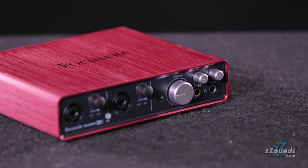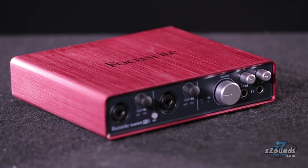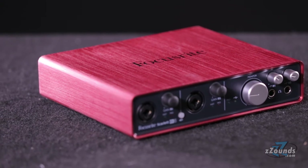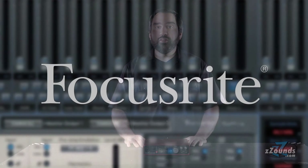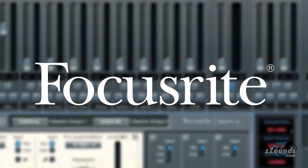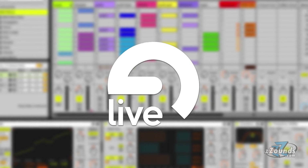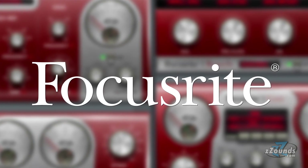The Scarlett 6i6 was built with traveling musicians and producers in mind. It comes in a rugged metal unibody chassis making it a durable mobile recording solution. Aside from having excellent hardware features, the Scarlett 6i6 also comes with an impressive collection of software. The Scarlett Mix Control is a DSP mixer that lets you create separate monitor mixes with ultra low latency. You also get Ableton Live Lite and the Scarlett plug-in suite which includes reverb, compression, EQ, and more.